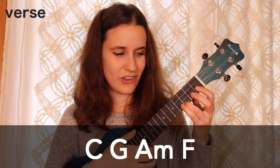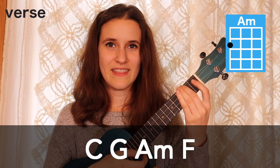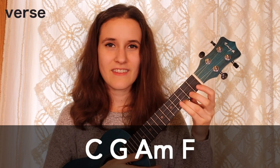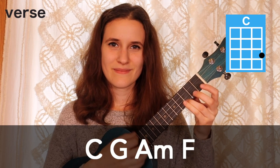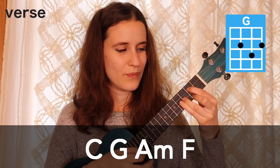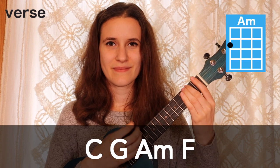First let's learn the verse. Our chord progression is C, then we have G, then A minor, and then F. So with the strum it sounds like this: C, then G, then A minor, and then F.